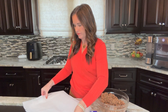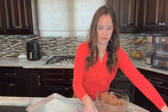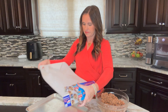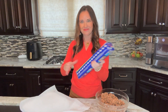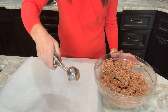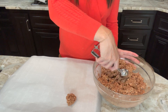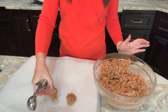Make sure you check out the full recipe at dessertsonadime.com or just check the link in the description below. We're going to take a large cookie scoop — I have my favorites linked in the description below — to scoop out our Star Crunch cookies onto the baking sheet.